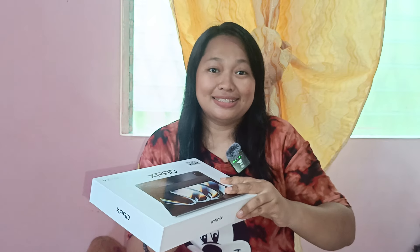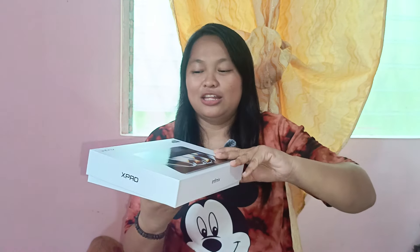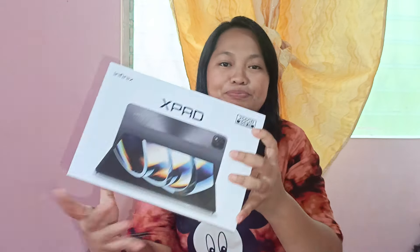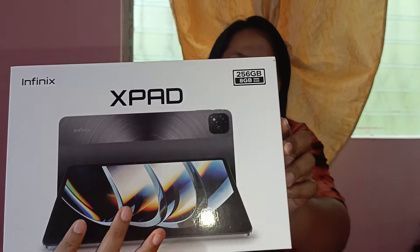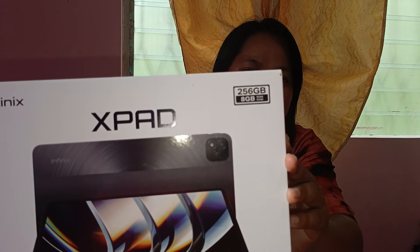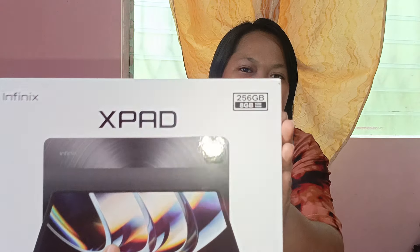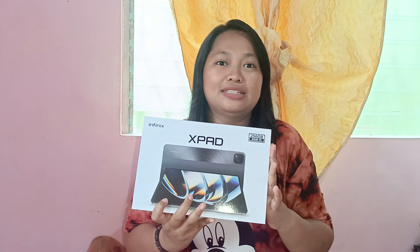So unboxing muna tayo bago ang lahat. Upon opening the box — nabili ko ito sa TikTok. It comes in 6GB and 8GB RAM variants. And then, this is a mobile tablet.